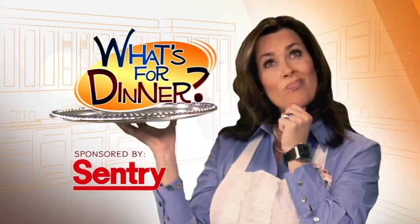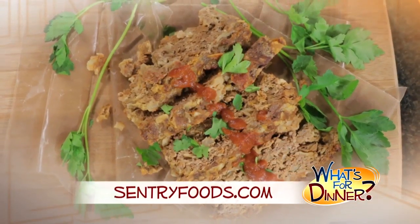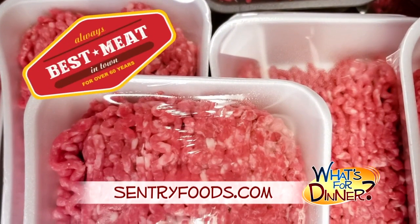I'm Molly Faye from the Morning Blend. For dinner tonight, a classic comfort food dish with a Mexican twist. Go to centuryfoods.com for this taco meatloaf recipe. You'll preheat your oven to 350 and be sure to pick up one and a half pounds of lean ground beef at your nearest Century, where you will always find the best meat in town.